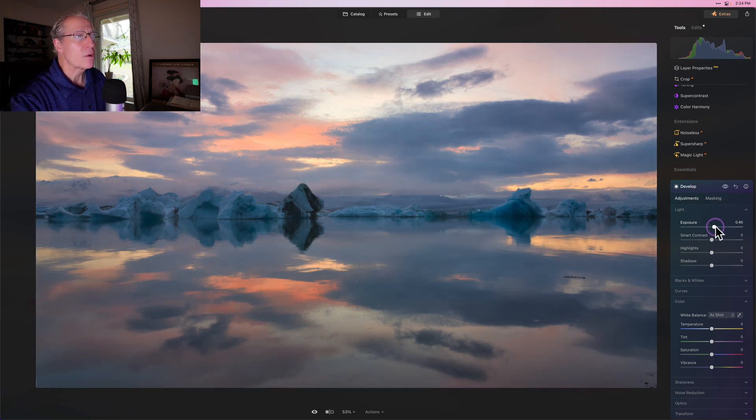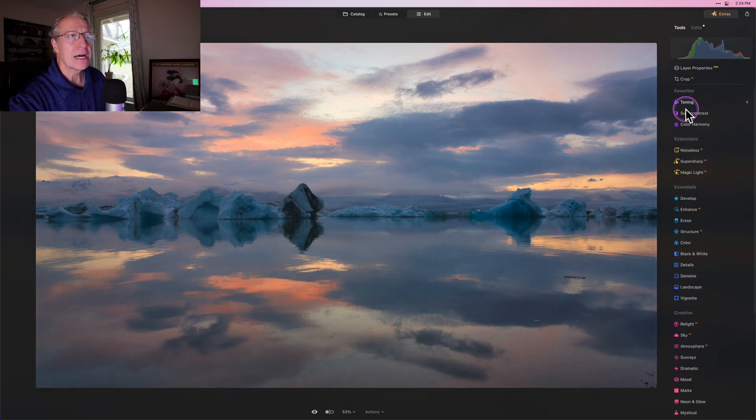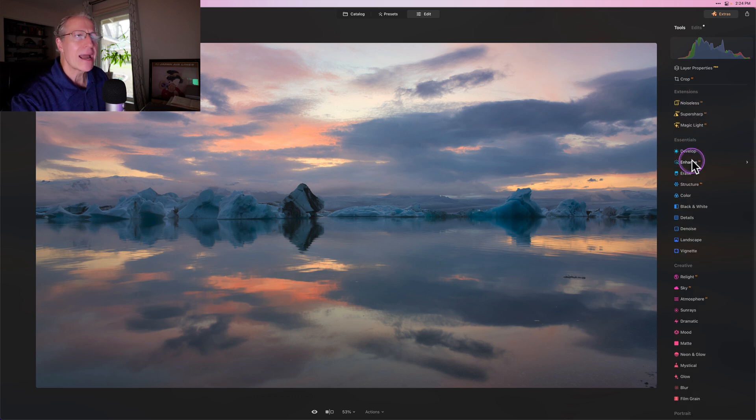I frequently come in with Develop — I start there. I use Super Contrast, and a couple of key tools like Toning, Super Contrast, and Color Harmony. I love Structure AI, Accent AI, and in Landscape I love Golden Hour, and I frequently use Vignette.